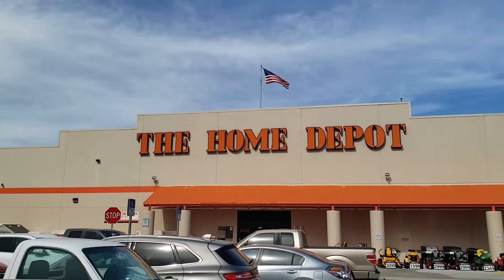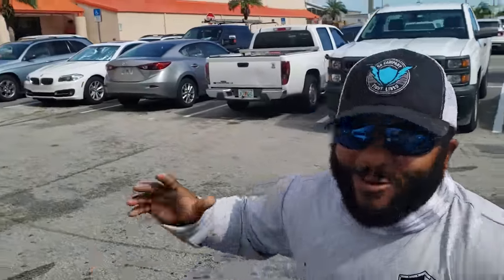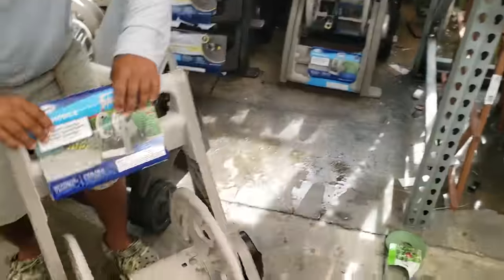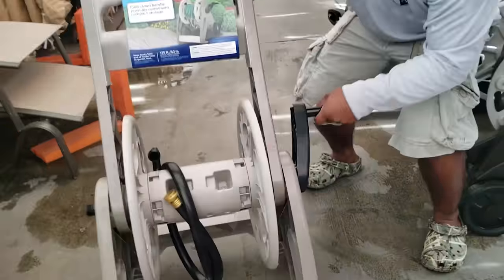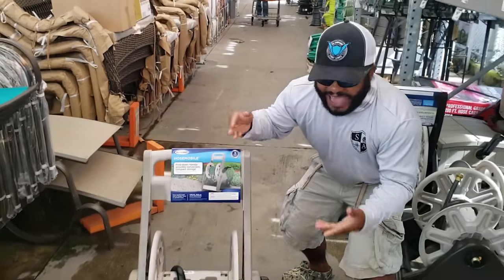We're at the Home Depot, baby. Mikey, why are we here? So guys, we made the world's smallest rod and reel, but today we're gonna see if we can make the world's biggest fishing rod and reel. We found the best item that looks like a fishing reel — it's a hose reel. So we're gonna use a hose reel as a fishing reel.